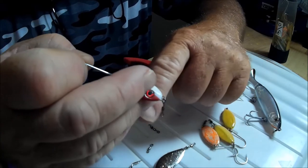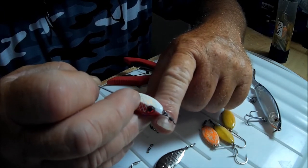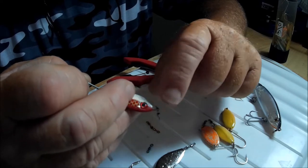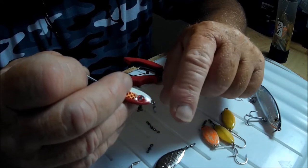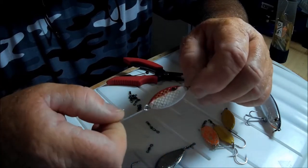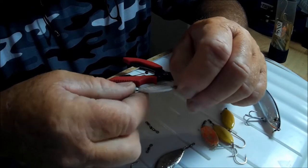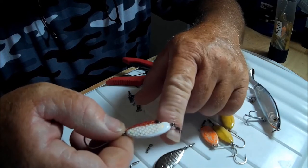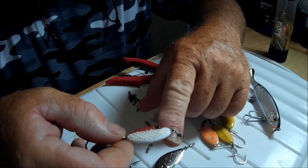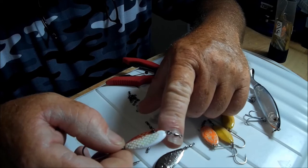These really do enhance the action of the slab spoon. Prior, I was tying a loop knot, and that was fine, but as you probably all know, if there's anybody using a spinning rod — anything that spins, flips around, wobbles, and twists — you need a swivel.